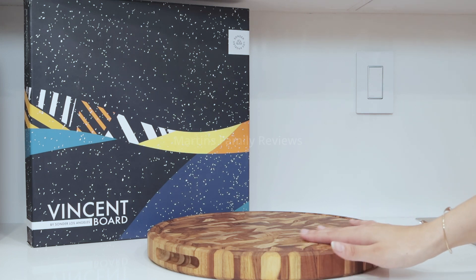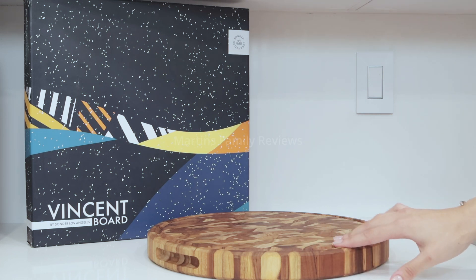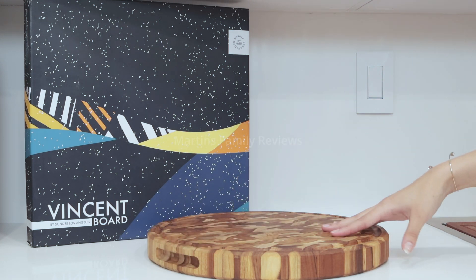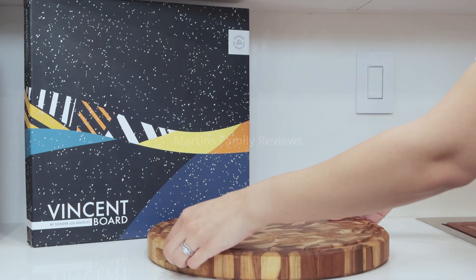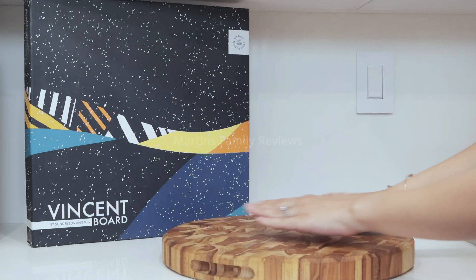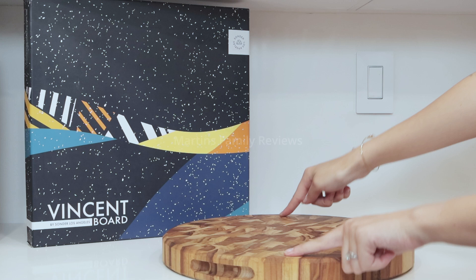I also love the double end grain construction — it looks so gorgeous — and there are handles for easy carrying. Now this weighs 6 pounds, and you can always flip it to the reverse side to have a more expansive workspace, because there are no grooves on that side.